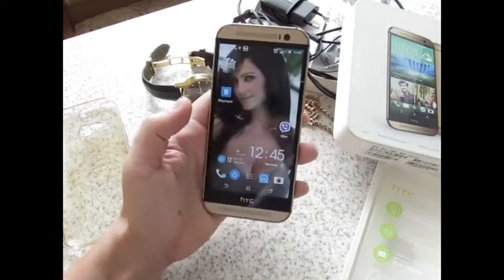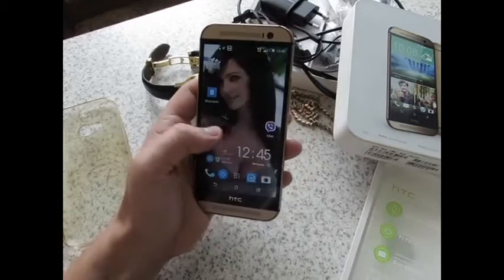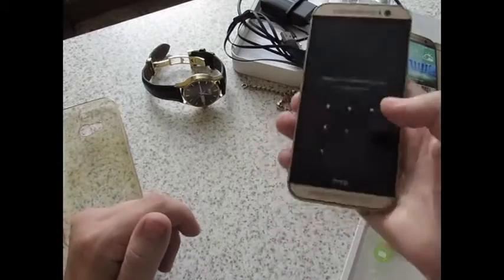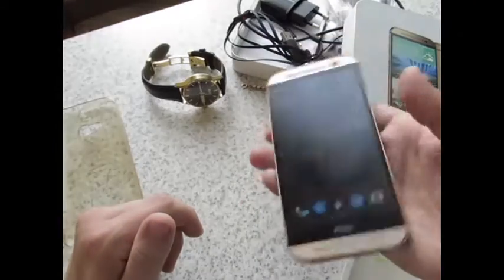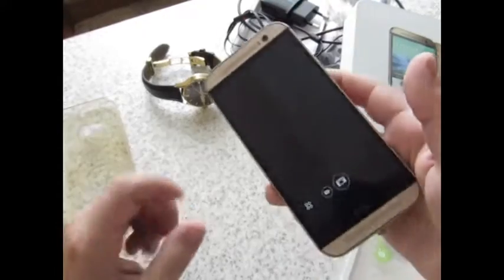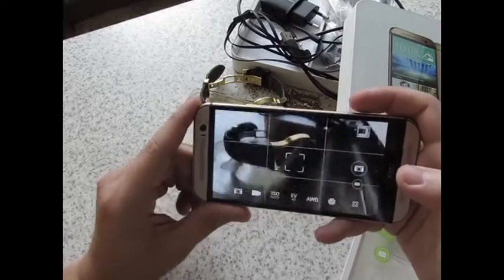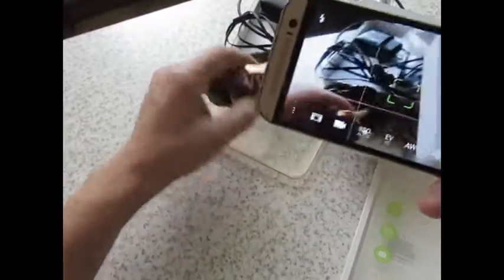Смартфон в руке держится великолепно, никаких неудобств не доставляет. Им вполне можно пользоваться одной рукой — даже дотянуться до клавиши выключения сверху, немного перекинув палец. Камера здесь 4 ультрапикселя, имеет множество всяких настроек и приблуд. Но я, честно сказать, не изучал толком её возможности, потому что пользуюсь ею очень редко. Снимает она в Full HD разрешение видео — всё нормально.